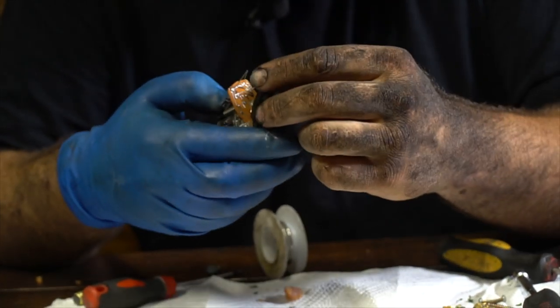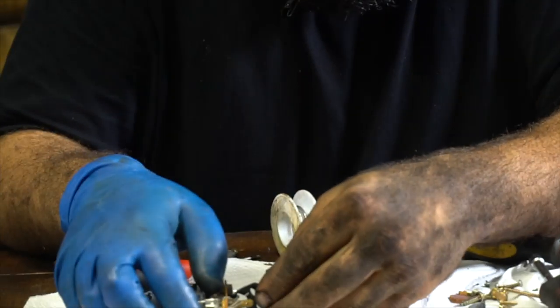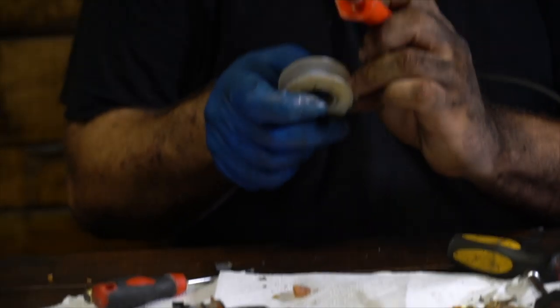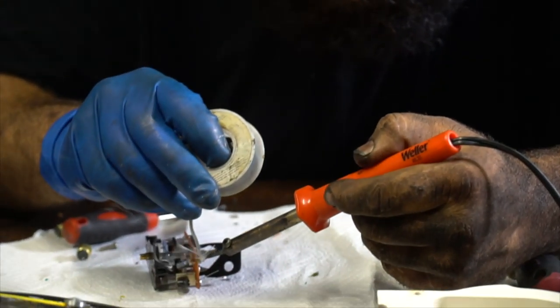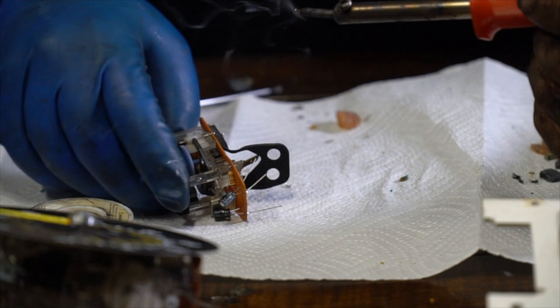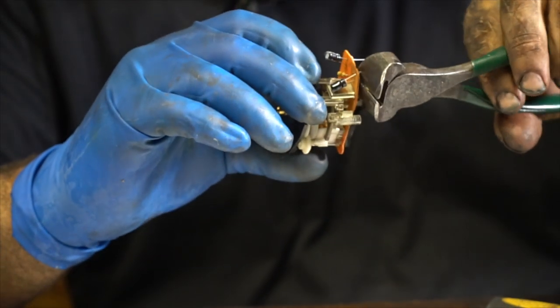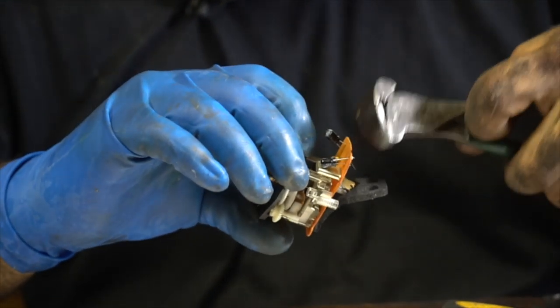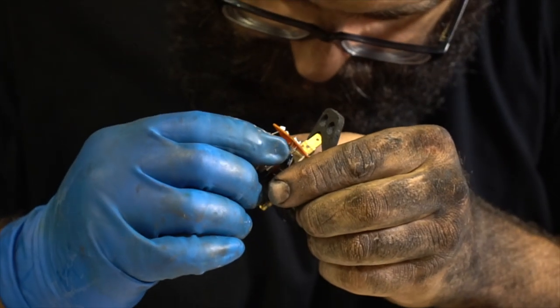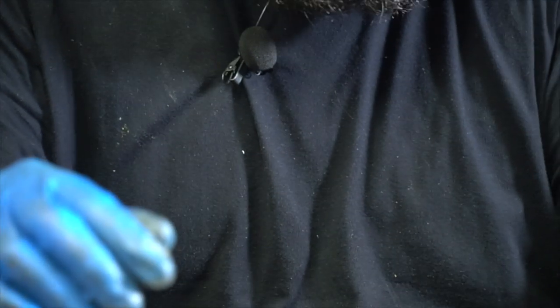I've got to get this and this done. That actually went a little better the second time, although we're not totally done yet. Now I've got to trim these suckers. They seem to be firmly planted, which is very important. And there you go.